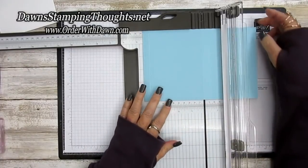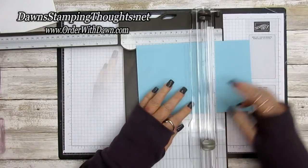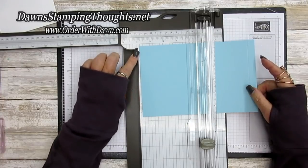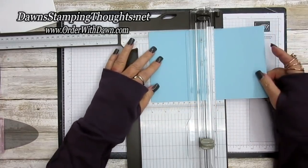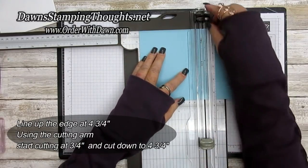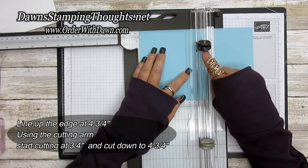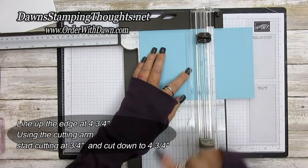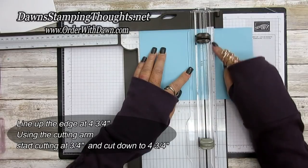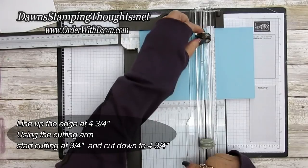Now turn the cardstock to the opposite side. This is the half inch score line we scored just a minute ago. Take this edge and line it up at four and three-quarter. Using the cutting arm, take the cutting blade and line it up at three-fourths — we're going to cut down from three-fourths down to four and three-fourths. Your blade has a little notch so you can see right where you're cutting.